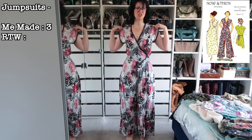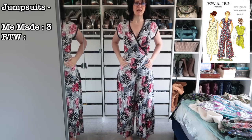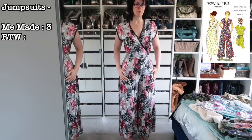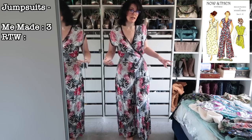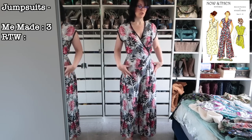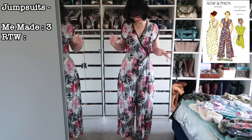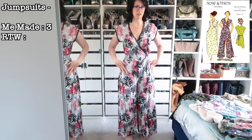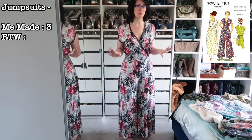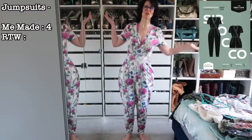I also have this pair — a red, gray, black, and ivory leafy print. Of course I like it. I wouldn't buy this print again because the colors aren't perfect for me, but I think I get away with it because of the bright pop of red. Super comfortable. I will 100% make more beach pajamas if the right fabric comes across my path.